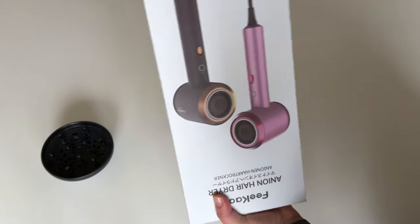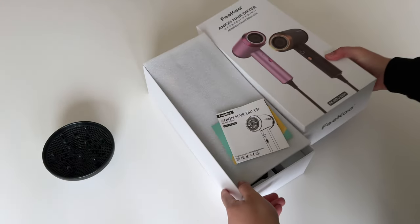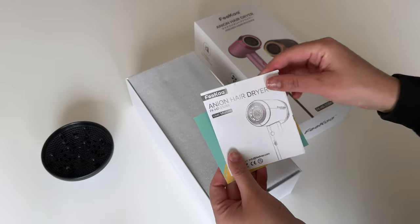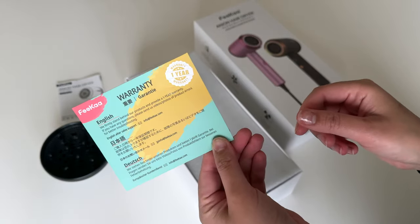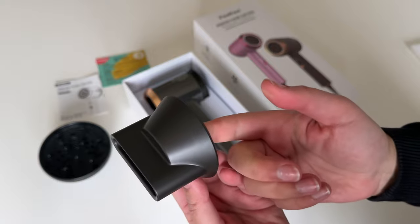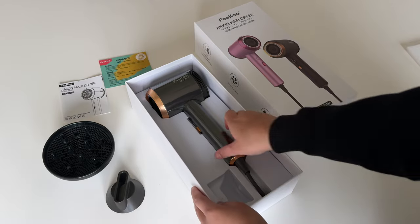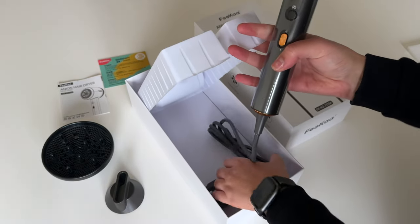You get the diffuser which comes in a separate box, and then there's another box which is the main one. In there you get the user manual, which you shouldn't really need - quite self-explanatory - and a warranty card. And then of course you get the hairdryer, which comes with the magnetic nozzle.